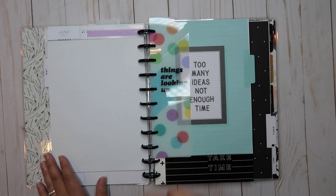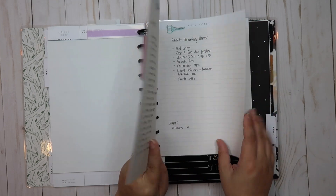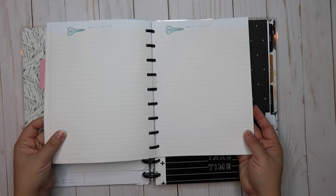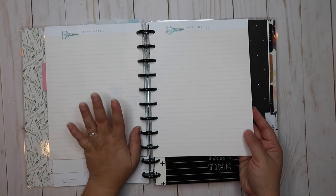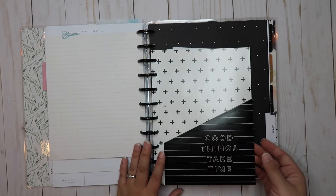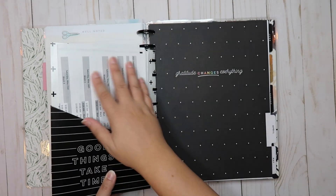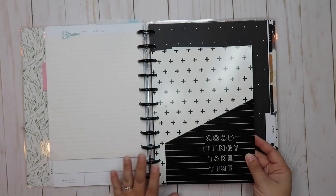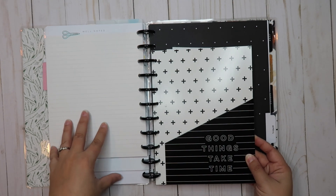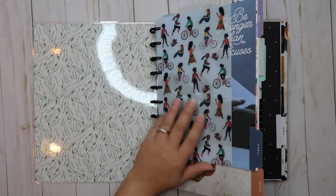That's the third planner. Next is just extra notebook paper that I can write down whatever I need — right now I have Miss Maker notebook paper, but I have a whole bunch of different sizes and designs I can switch out as needed. Then there's a classic size folder. I have everything in the back right now, and keeping it up front with the classic size items made sense to me.